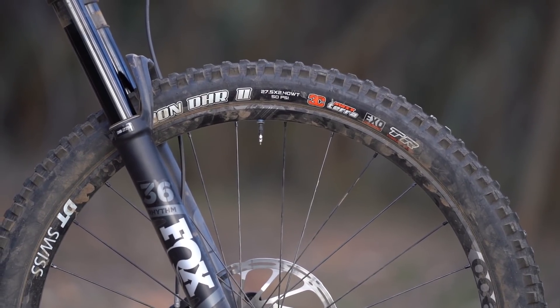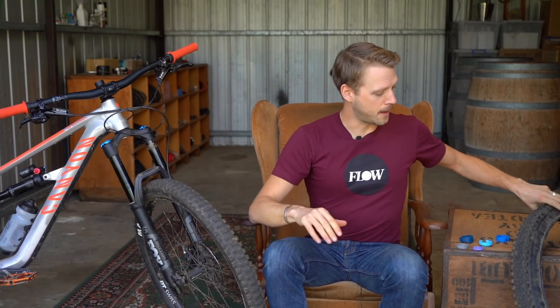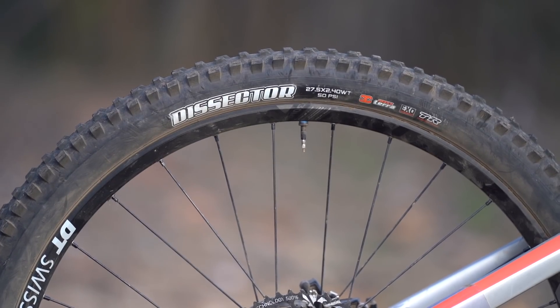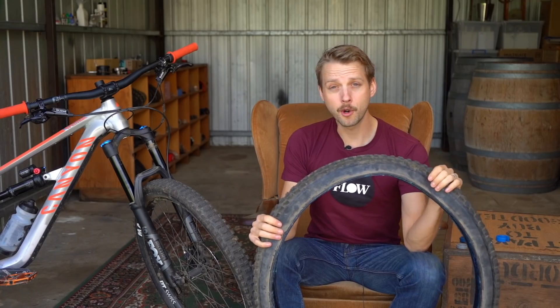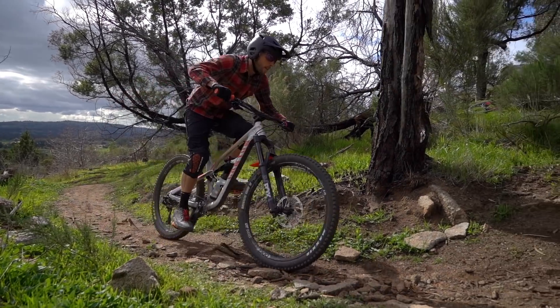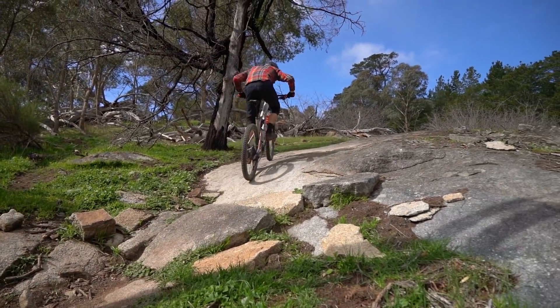What I did was I put the firmer Max Terra rear tyre onto the front, and in its place I put on the Maxxis Dissector, which is a new tyre from Maxxis — a faster rolling tyre than the Minion DHR2. Still got good hookup through the turns, but a little bit lighter and quite a bit lower in rolling resistance. Definitely injected a lot of speed into this bike, and by taking that Max Grip tyre off, certainly improved the rolling resistance on the Spectral.